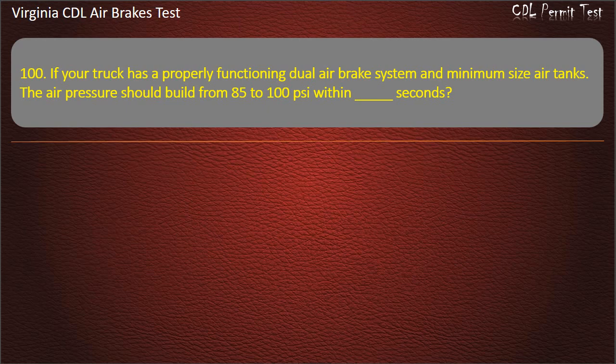Question 100. If your truck has a properly functioning dual air brake system and minimum size air tanks, the air pressure should build from 85 to 100 pounds per square inch within a certain number of seconds.